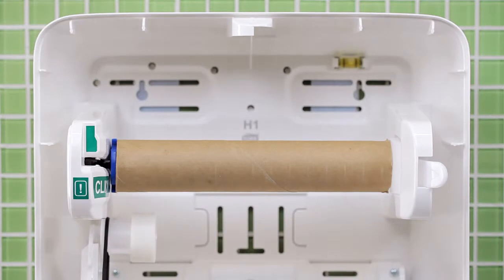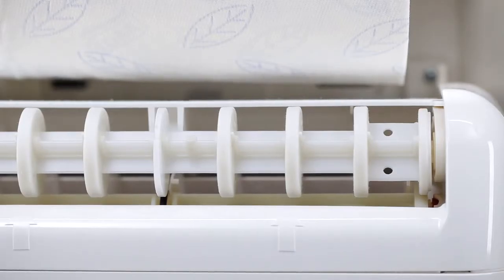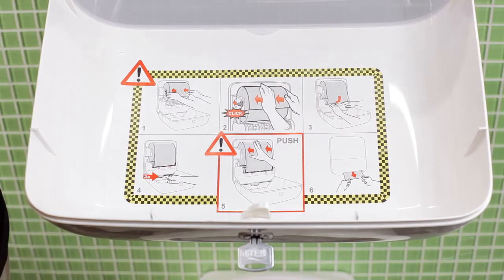The highly durable dispenser has strong and sturdy parts that are designed to prevent paper jams and reduce the risk of breakdown. Loading is easy thanks to the step-by-step instructions in the hood.